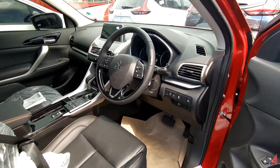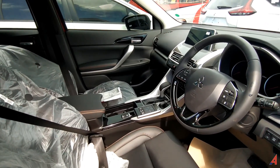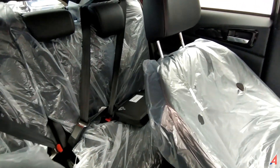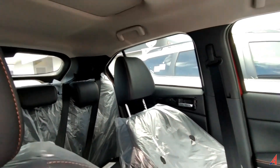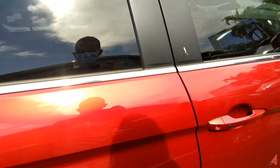Gagah, bosku! Dan mobil ini saya sudah pernah tes, itu sangat amat nyaman untuk dikendarai. Bagian belakang untuk seat-nya kurang lebih kayak gitu ya. Gagah, dan nyaman dipakainya.